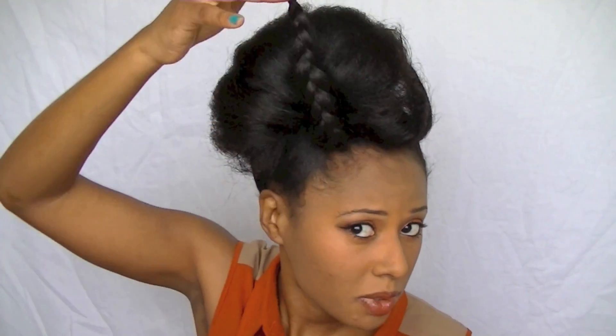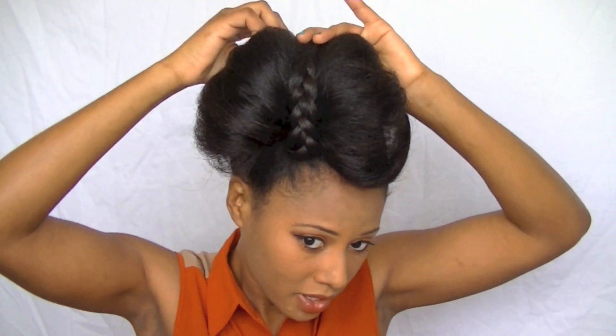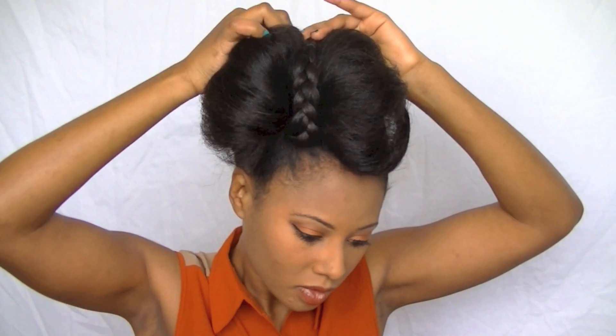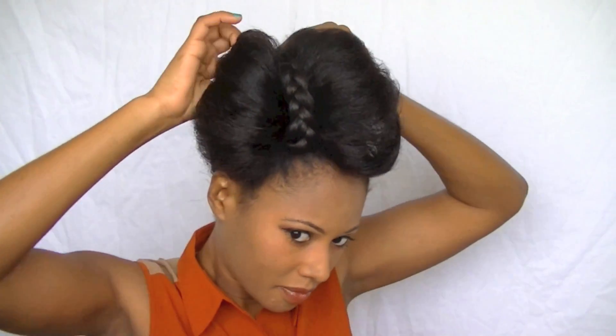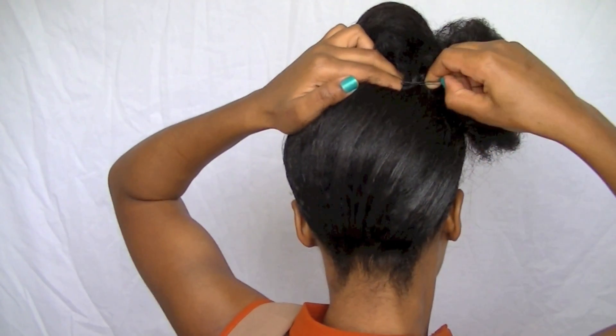Now I'm going to take this piece and pull it around the bun, and I'm just going to bobby pin that piece down back there.